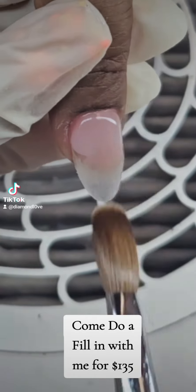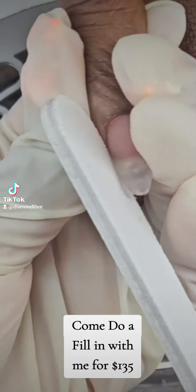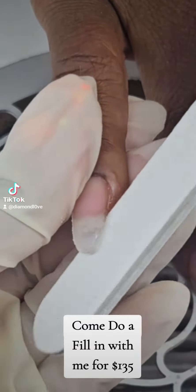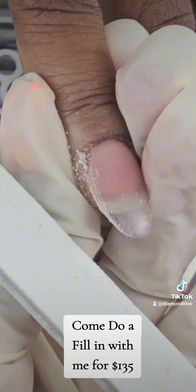Once I get finished filling them all in, I go in with my file and file the sides down before I go around the cuticle with my drill to seal it in.